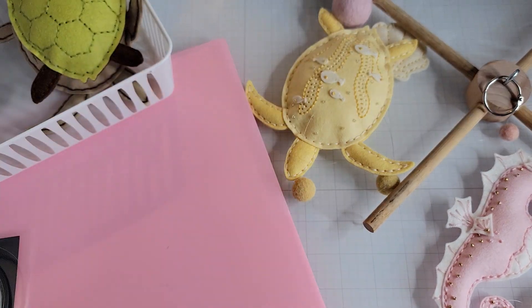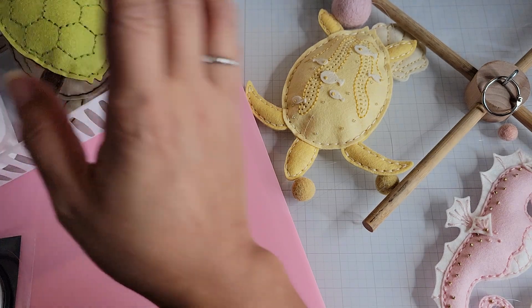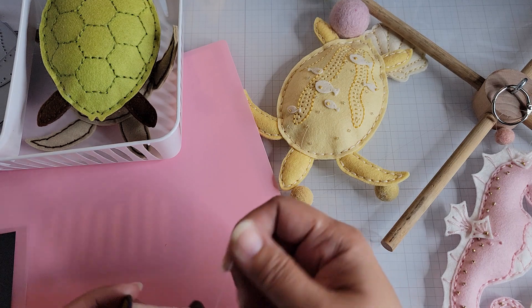The die retails for $45 on the Papertrey Ink website — I'm not sure if it's on sale since they've been having a sale and a lot of stuff is discounted, so check it out if you're interested. I have a couple of projects I made.